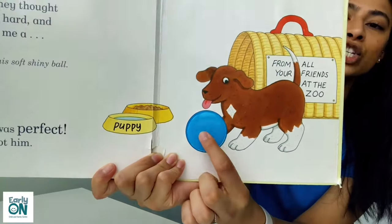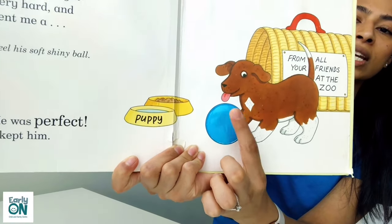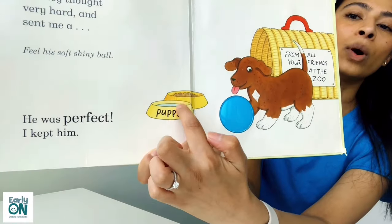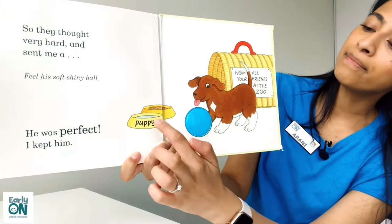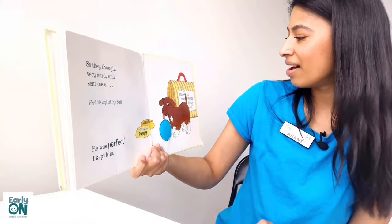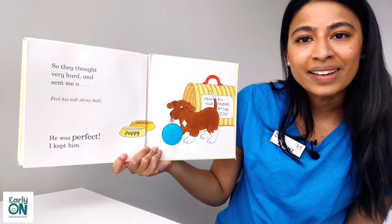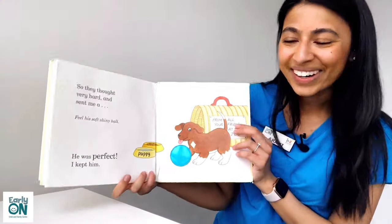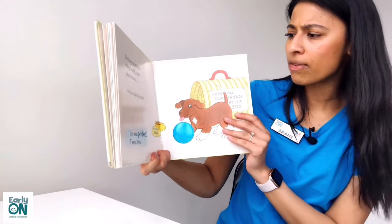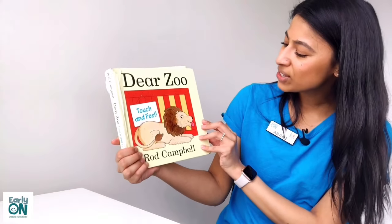He even brought his shiny, soft ball — it was very squishy. And he even has a bowl of water to drink from and a bowl with his food to eat from. I was so happy that they sent me a puppy. I'm going to keep that puppy forever. I would love to cuddle that puppy too. How fun. The end. And that's the end of Dear Zoo.